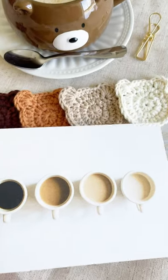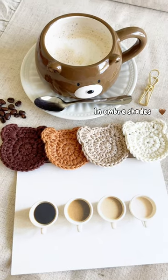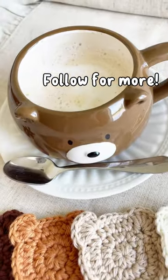I'm sure that you've seen the Pinterest coffee cups, but have you seen them as crochet bears? I made these with ombre colors of brown, and they were super fun to make. Let me know if you want to see a video of me making these.